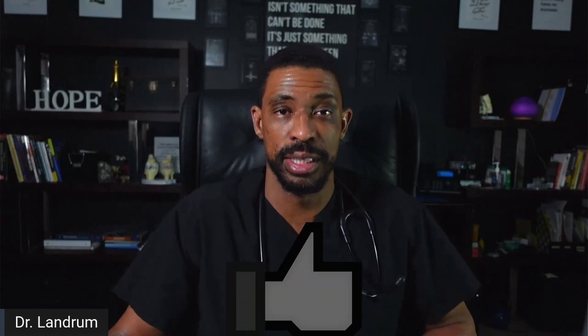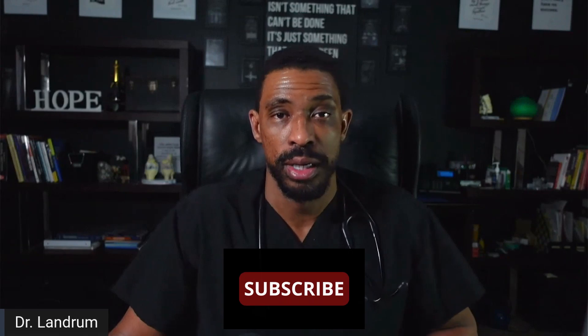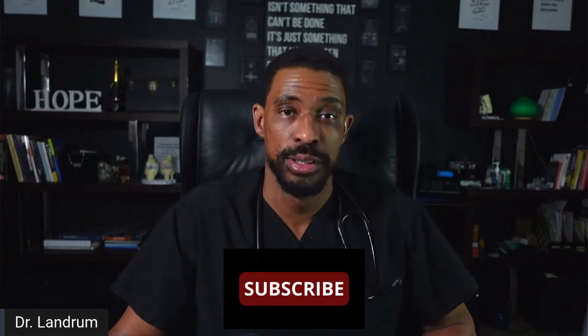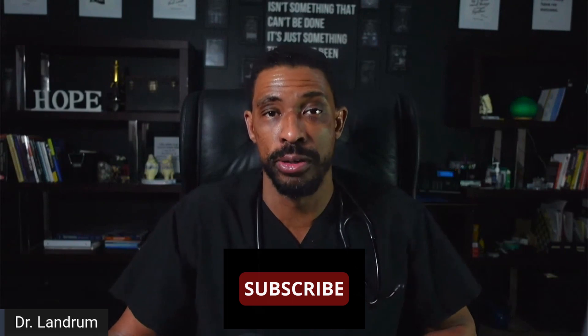If you found this video helpful, please hit the like button so that other individuals can get this information and be connected to other videos like this that may help them. If treatments that can help pain — for you or someone you care about — are of interest to you, please subscribe to our channel. It will give you value in knowing all the different options that exist.